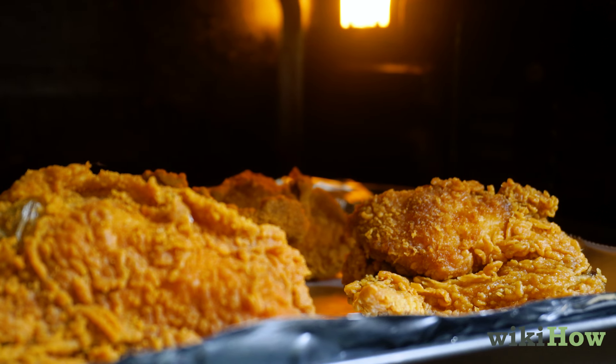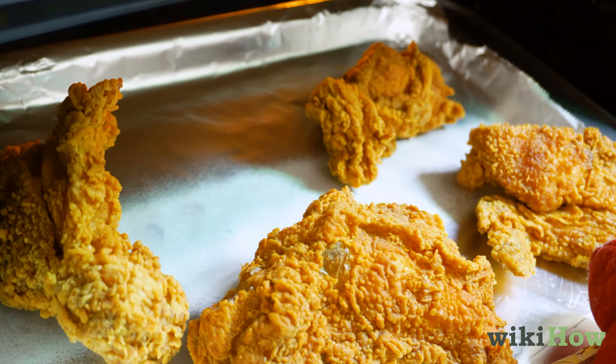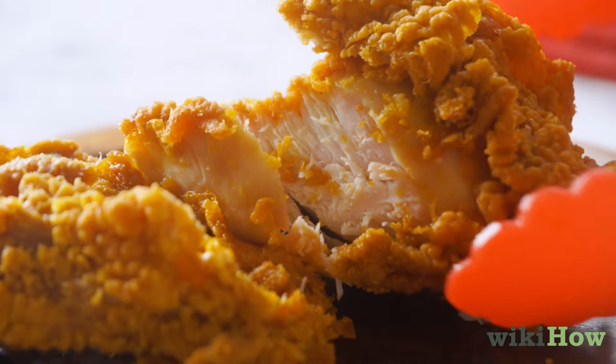You may need to heat the chicken for up to 30 minutes total, but check frequently to make sure it doesn't dry out or overcook. The chicken is ready when it's crispy on the outside and warm all the way through.